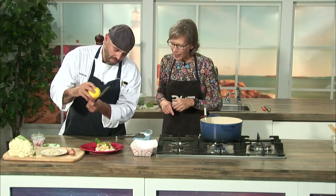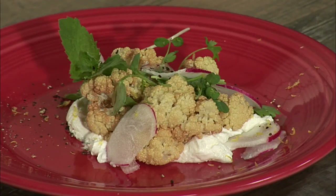We'll have the recipe in the 207 section of our website and app as always. Chef Beau Byrne putting on the final touches — and there we are. Thank you so much. It's beautiful. We will be right back.